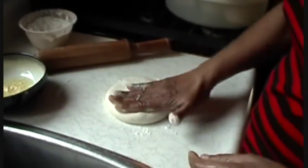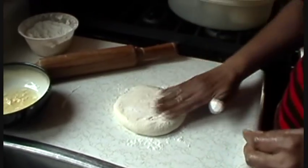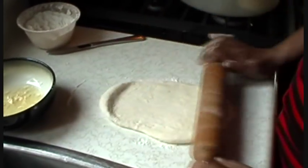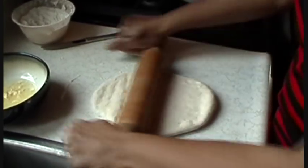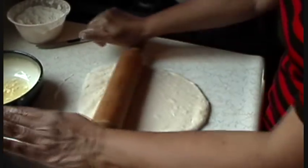In this video, I'll go through the step of preparing that dough, which gives it the sort of flaky layers and texture that we get from buss up shot roti.